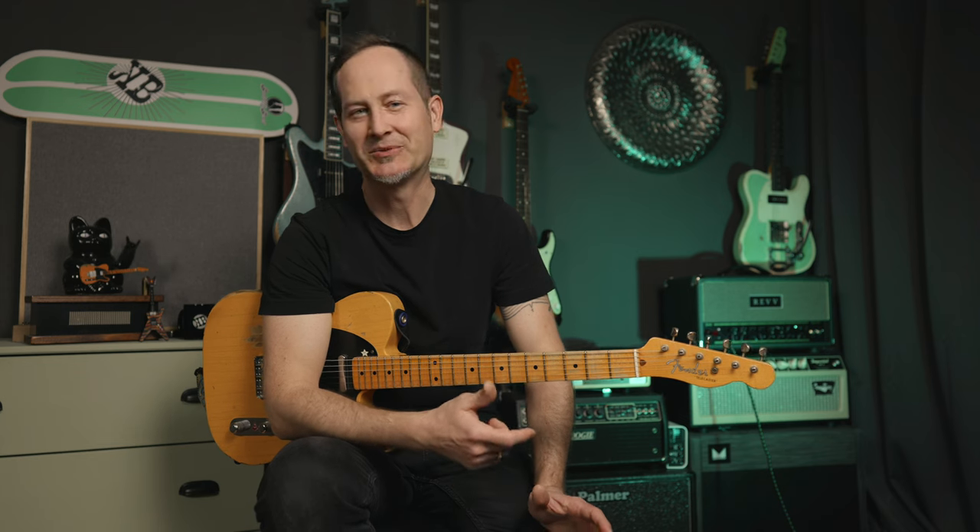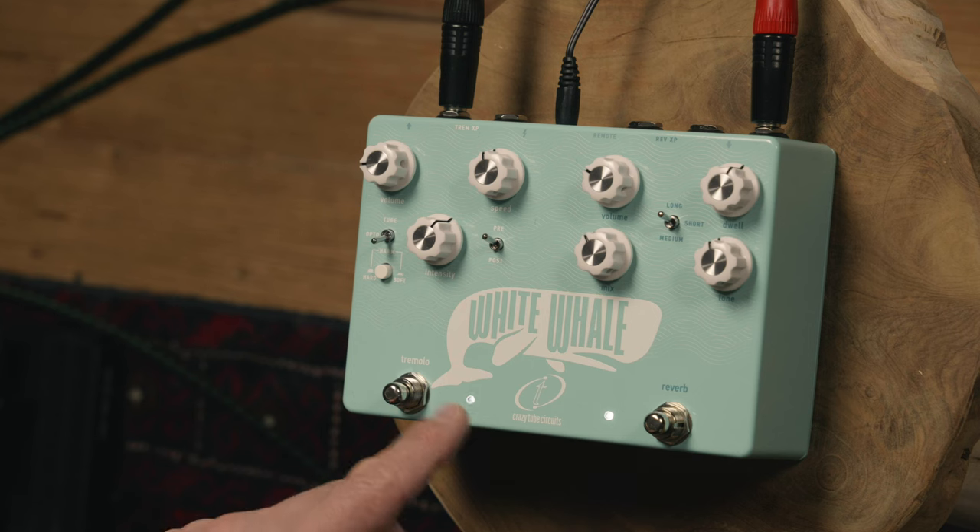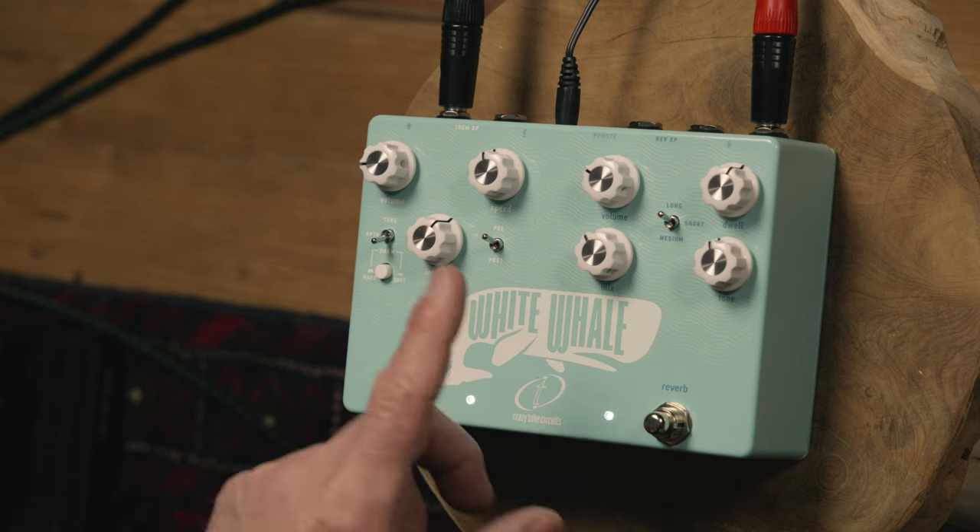Hey everyone, the name is Chris Potocchi, welcome to Gear Corner! Today we're checking out a new version of one of the coolest actual analog reverb and tremolo pedals — this is the Crazy Tube Circuits White Whale version 2.